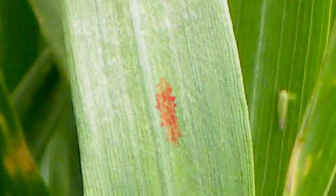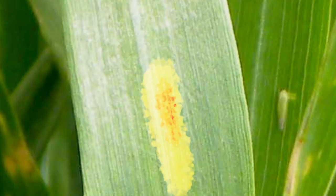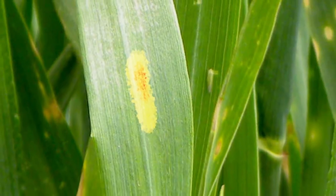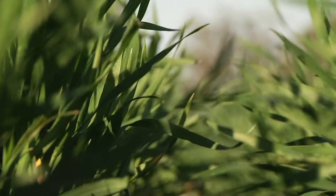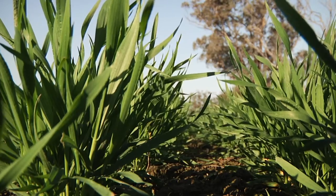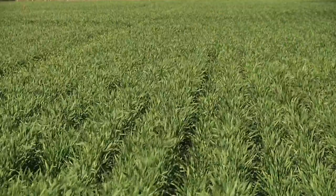Necrosis is a sign that resistance is working. When a rust spore lands and penetrates into the tissue, a resistant plant has a mechanism that recognises the intrusion. It deals with it by killing off tissue around the site of infection — the necrosis — depriving the pathogen of a host and stopping it in its tracks. But that tissue is brown, it's dead, and dead tissue doesn't photosynthesise. So despite the fact that the plant has effectively resisted the pathogen, it's lost photosynthetic area. We don't have enough hard and fast data on how much that plant reaction costs you in terms of yield.